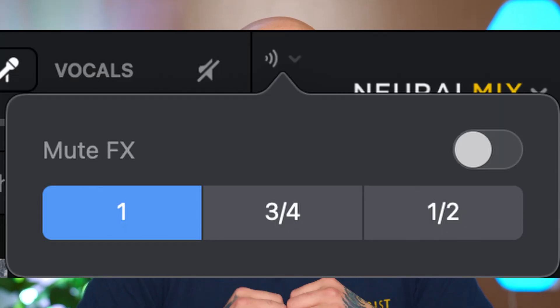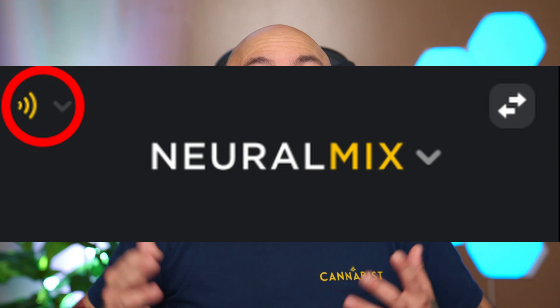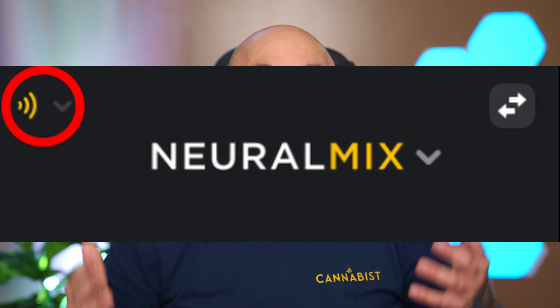That's not where the stem effects end though. DJ Pro 5.3 now includes mute effects for stems. What that means is the program now adds an echo to the outgoing stem that you choose. Hallelujah! To activate it, all you have to do is click on the three curved lines in the Neural Mix menu.